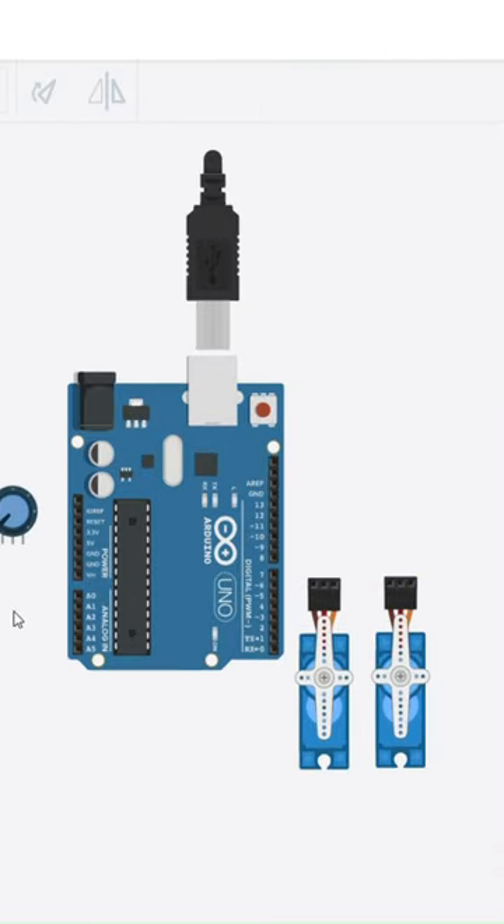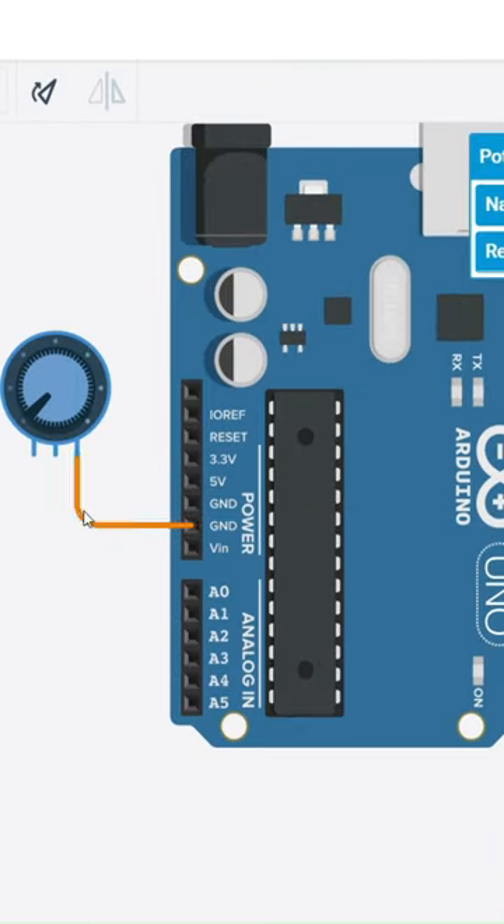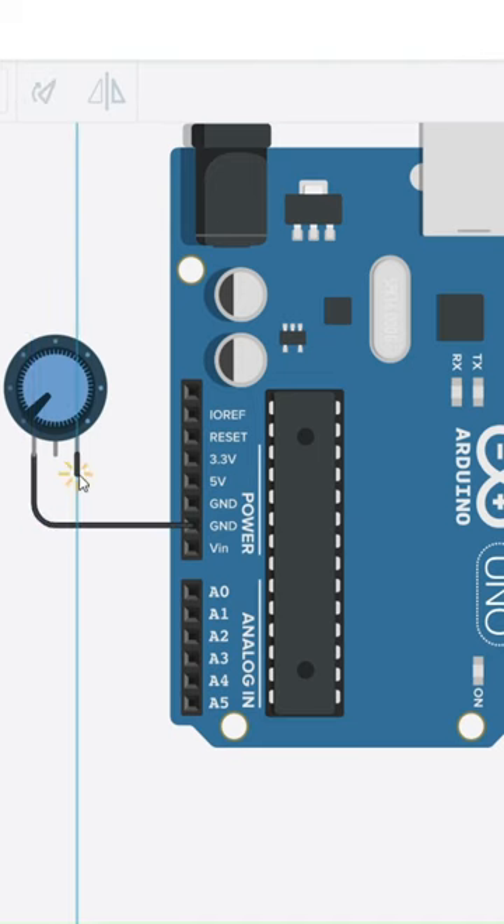Let's make the connections. The potentiometer is connected to an analog pin and the servo motors are connected to digital pins.